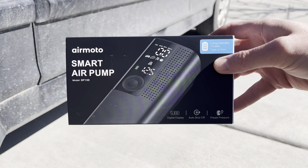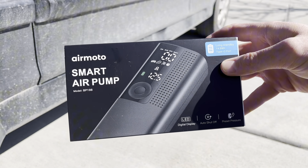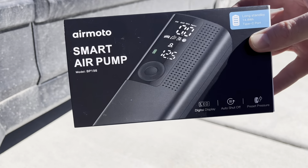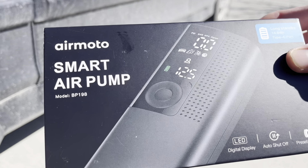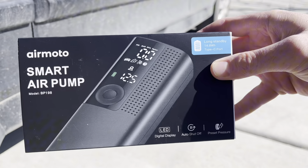What's going on guys? In this video we're going to be reviewing the AirMoto Smart Air Pump. Let's get into it and see what this thing is all about. AirMoto did send me this product to give my honest opinion. If you end up purchasing this through the links, I may earn extra commissions.